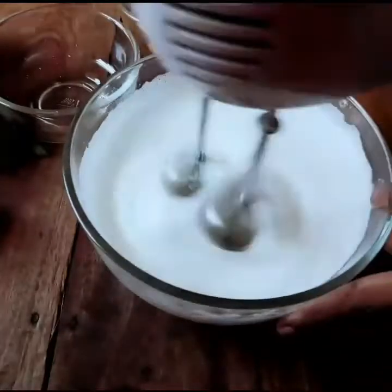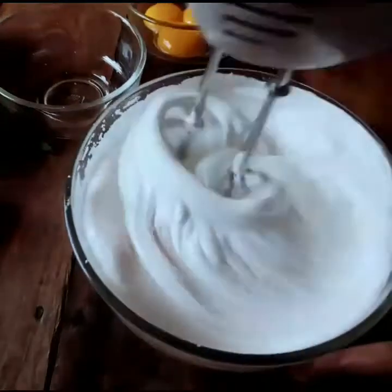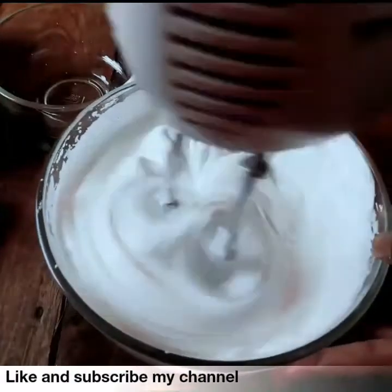Now we can use the dim tea and the steam is still in the form. We can use the freeze to keep it on our own.